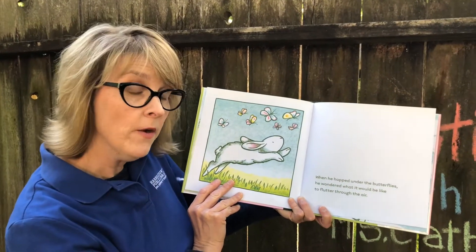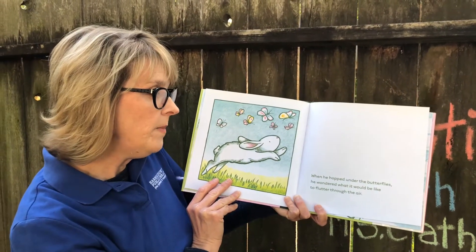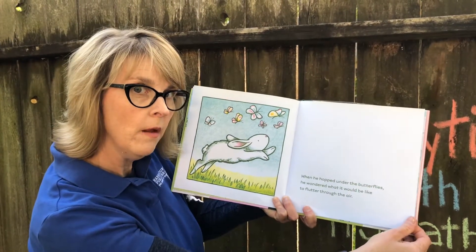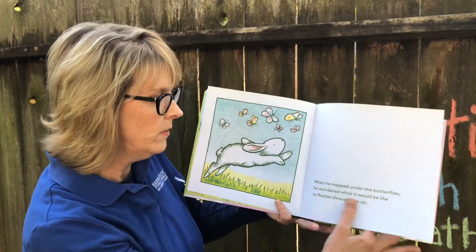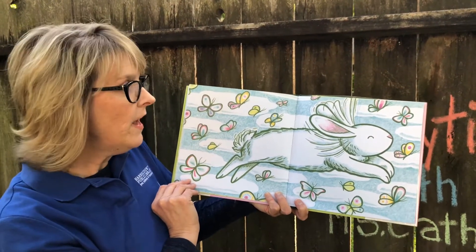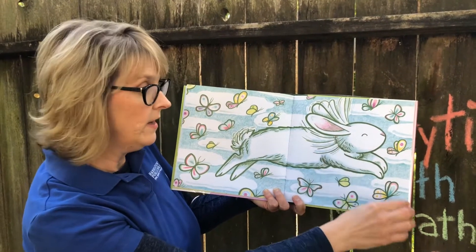When he hopped under the butterflies, he wondered what it would be like to flutter through the air. What is he going to do next, do you think? What do butterflies do? He's fluttering just like a butterfly — look at his ears, they're like butterfly wings.